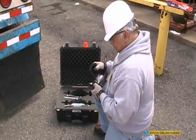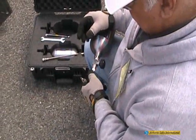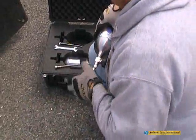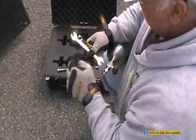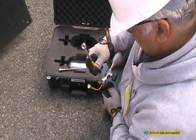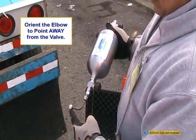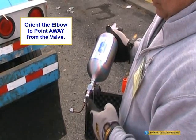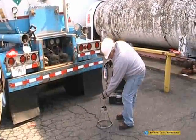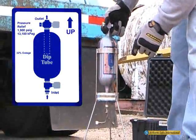Remove both cylinder end caps. Connect the elbow fitting to the SPC 1-liter's inlet fitting, then insert the 1-liter cylinder into a vertical support assembly. Orient the elbow to point away from the valve. The cylinder's decal should be pointing upward.